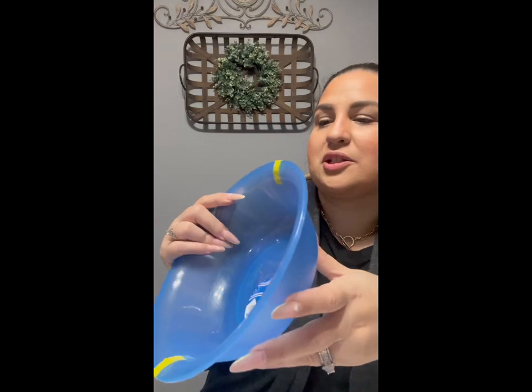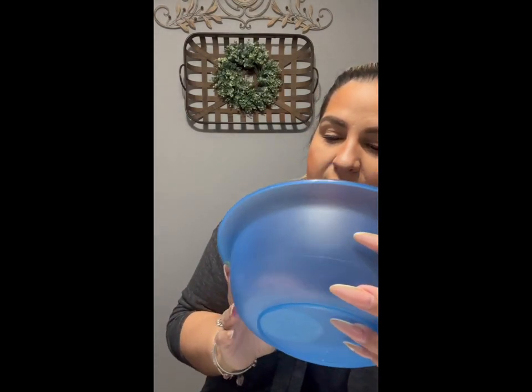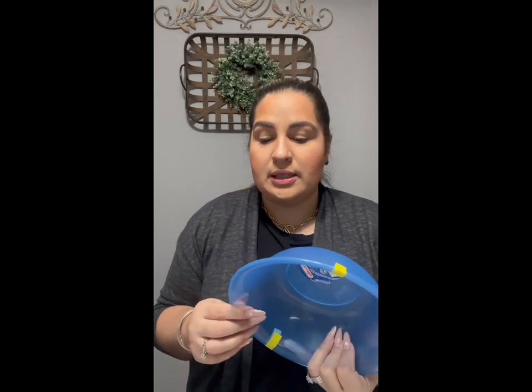Then I found this — it's the Sterilite brand, a set of two 49-ounce bowls in blue. I only saw them in blue and they bring two together for a dollar twenty-five, which I thought was a good deal. These are perfect for a fruit salad, sides when serving dinner, picnics, or if you're going to barbecue or grill.